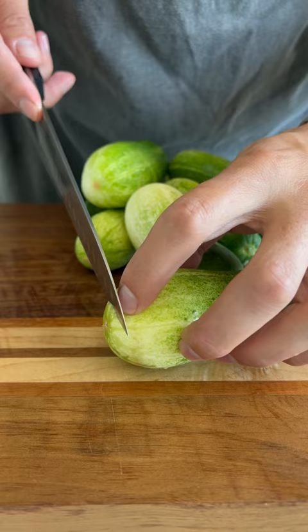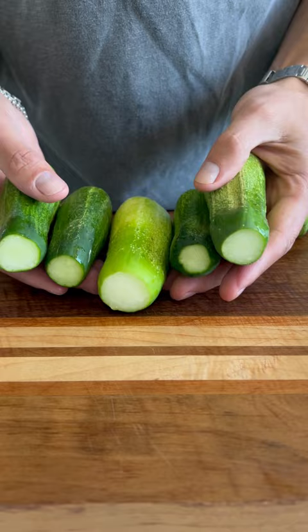It's important that we cut off the blossom end, as this ensures a crunchy pickle. If you don't know which end that is, just snip both ends. I then sort the cucumbers — I'll keep the small ones whole, and then cut the large ones into spears. Any medium ones can be cut in half.